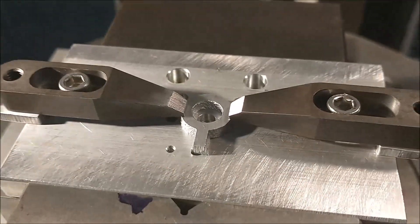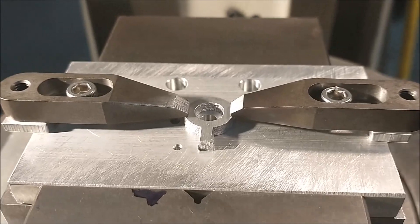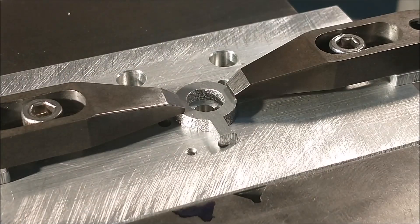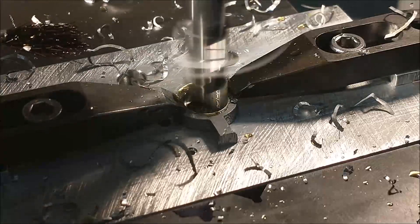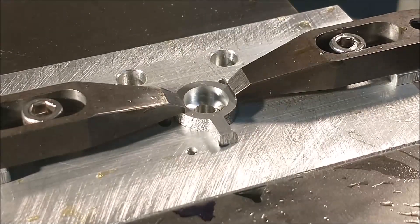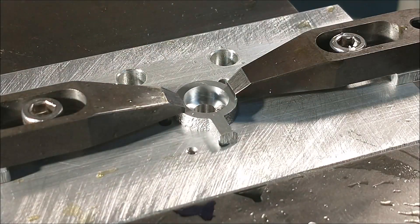I'm going to machine this with a 2-flute 375 end mill, and carbide end mills are usually a little undersized, so I'll use a gauge pin to check it. If it does not accept the gauge pin, I will then bore it. It looks like we're going to have to bore just a little bit — a 374 just rings in there and it's not going to be a good slip fit on that little cam — so let me set up the boring head and we'll take that out.